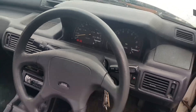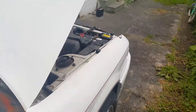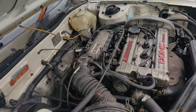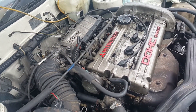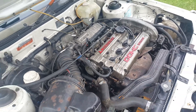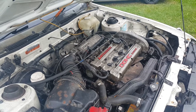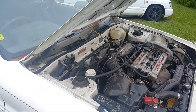I'll be messing with the idle sensor on it — the idle set screw — and it idles all right now. It's about as good as I'm going to get it. Yeah, I guess that's it.